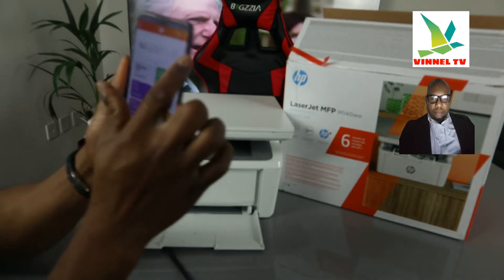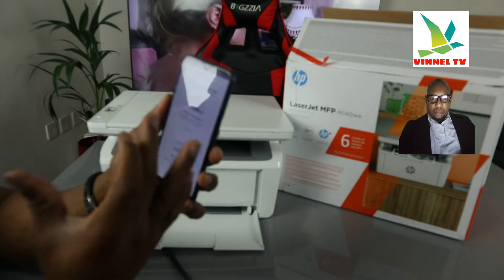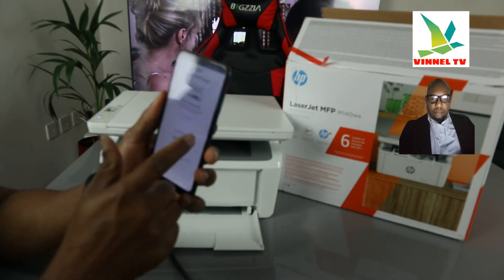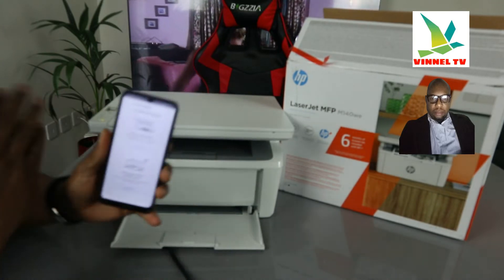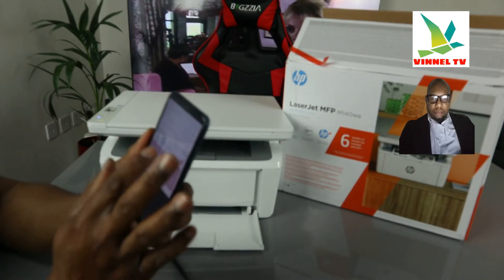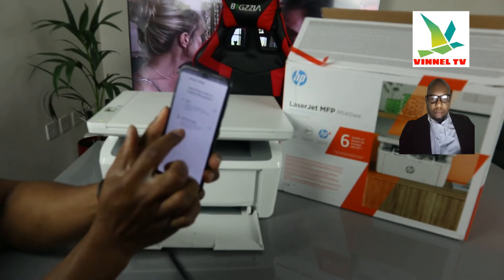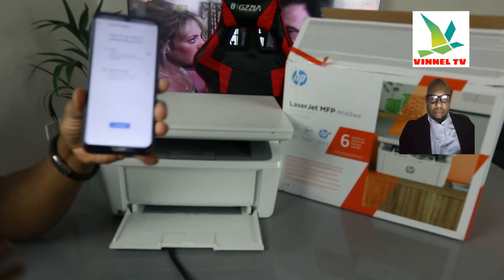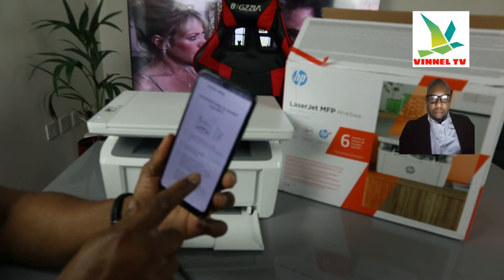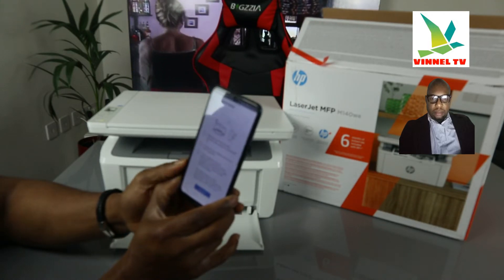Once the app is open, look for the plus sign and click on it. You'll be asked to choose a type of printer to add. Since this is a new printer, click 'Start' to set up a new printer, then click 'Get Started'. You can choose how you want to connect — you have Wi-Fi and a USB option. Choose Wi-Fi connection, then click 'Continue'. It will prompt you to get the printer ready: place it on a flat surface, plug it in and power on.